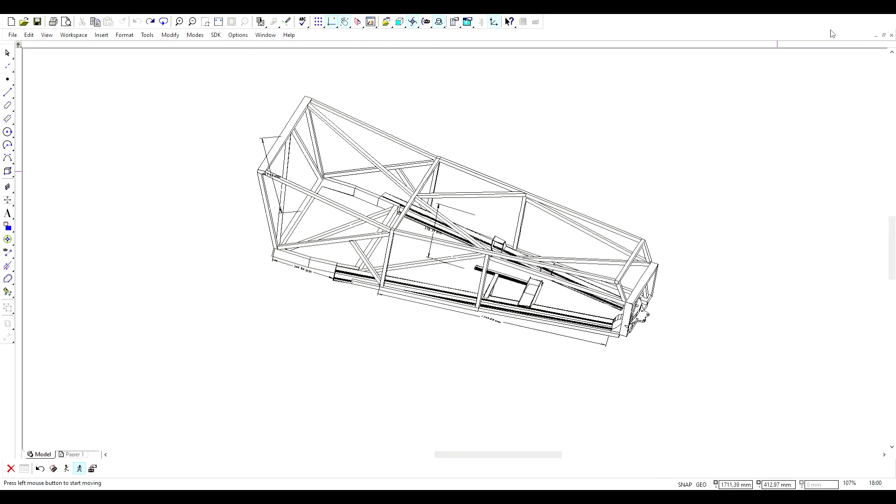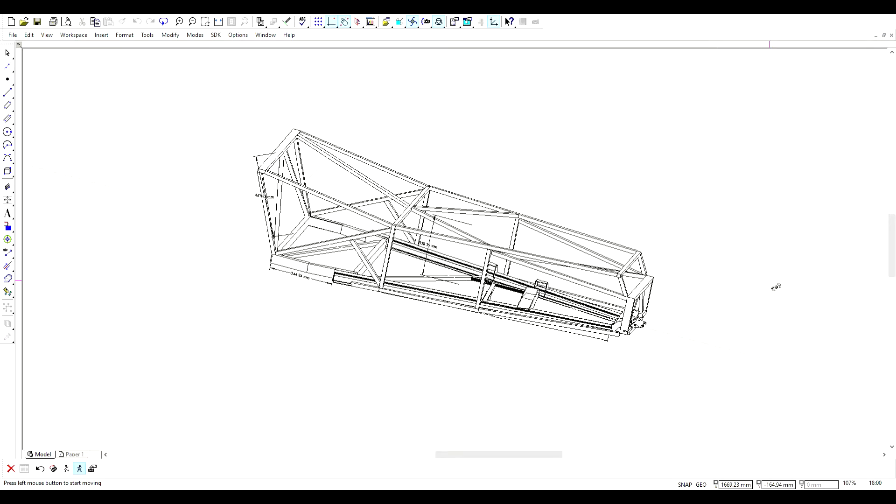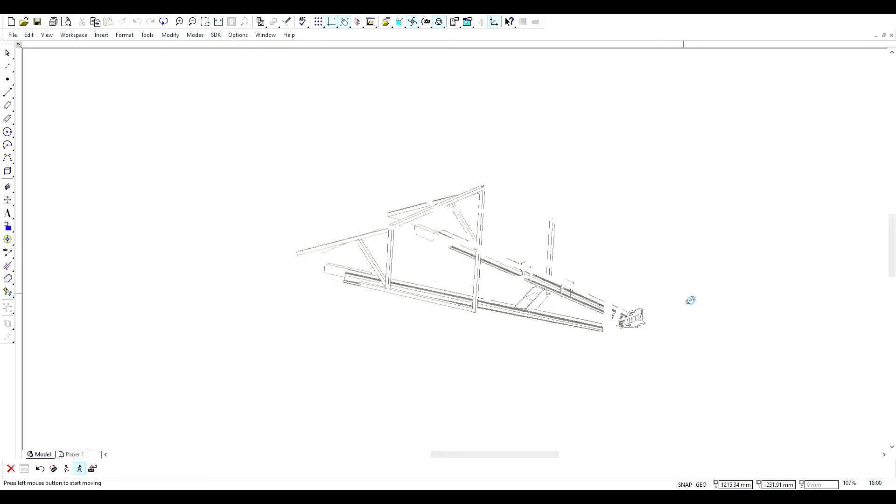Today's video is about showing you the structure on the chassis to contain the bodywork. I've made some progress on that and it's time to review it before we move on. As in previous videos on this Monoposto, I've been using the graphics package to demonstrate how to build the car, and this part of the build is no exception.